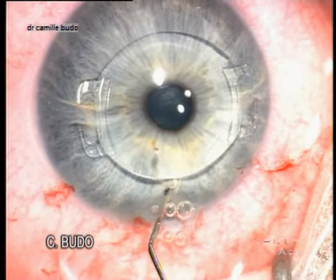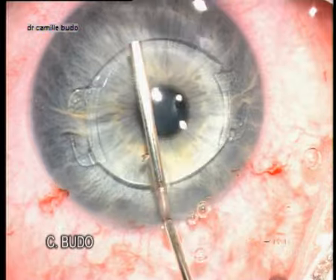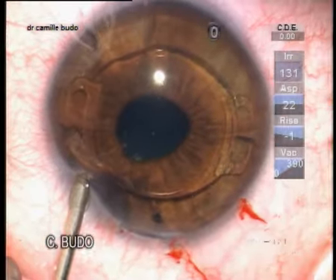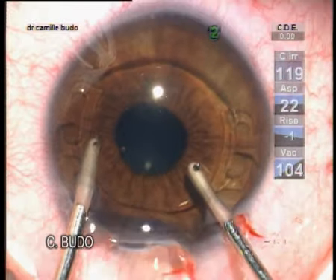The next step is the removal of the viscoelastics to avoid any high intraocular pressure post-operatively. You can do this with the push-pull technique or with the irrigation-aspiration probe of your phaco machine.